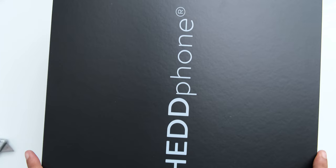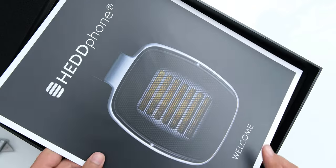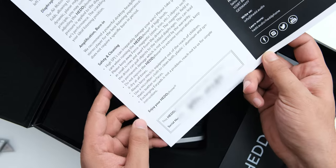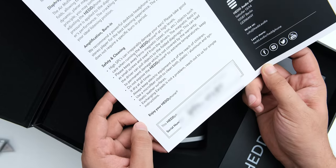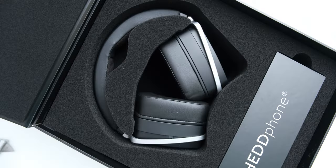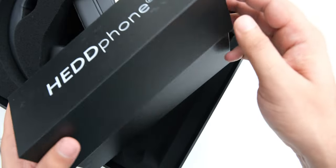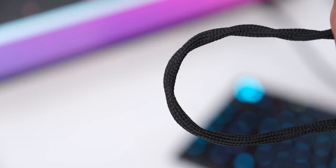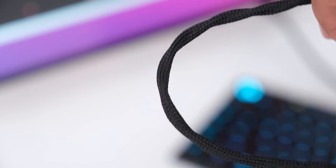Beginning with the unboxing, the headphone comes in a really big box, and you don't have a lot of fancy stuff going on inside, as pro audio brands don't generally care about spending on things that don't really matter, but the headphones are really well protected in this foam casing. The cable that you get with these is nice, but it is a little stiff, and the twisted cable design with a sleeve on it makes it have a weird shape.